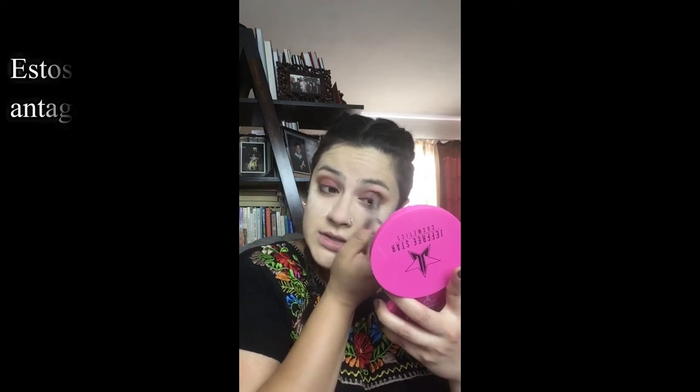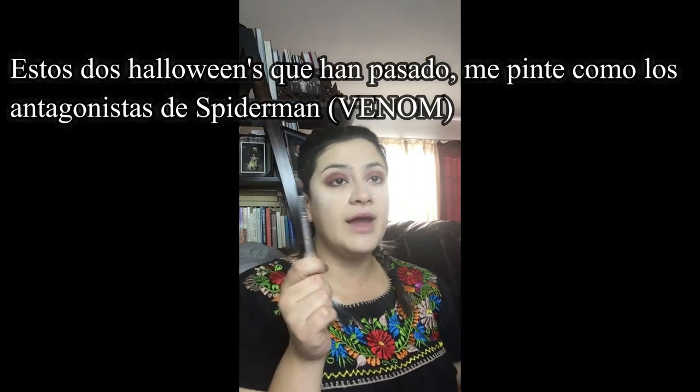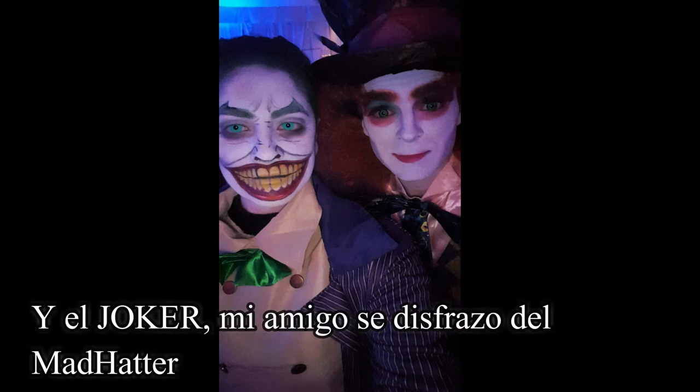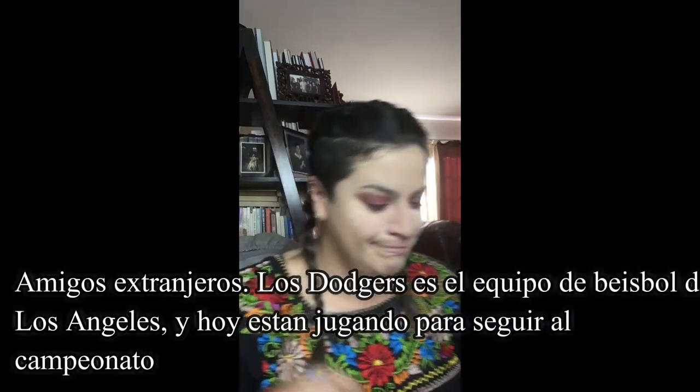The past two years I did comic book characters — I did Venom and I also did the Joker, like the cartoon version. It was so much fun, and I also helped out with my friend Jonathan's makeup — he was the Mad Hatter.